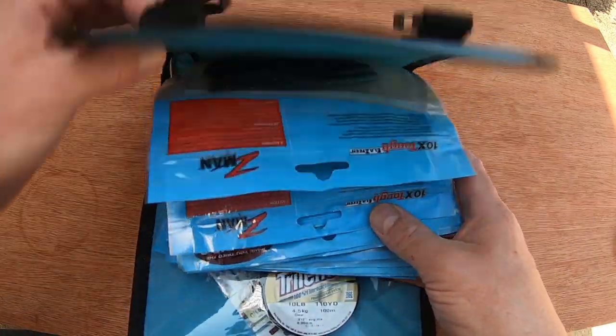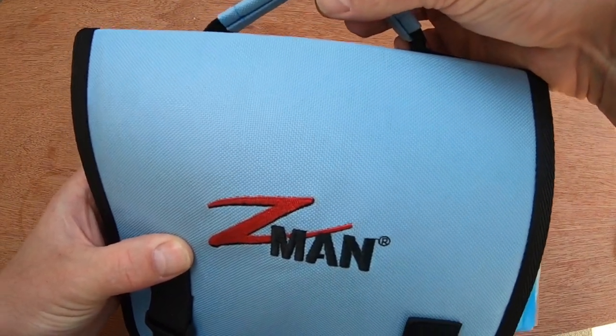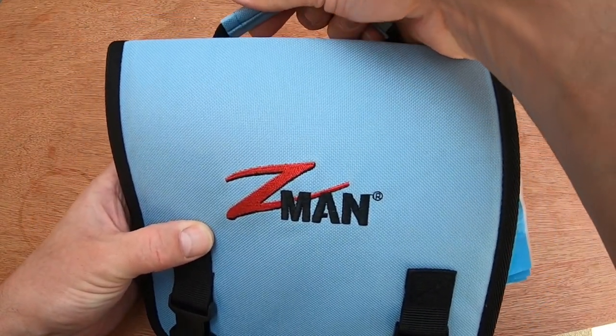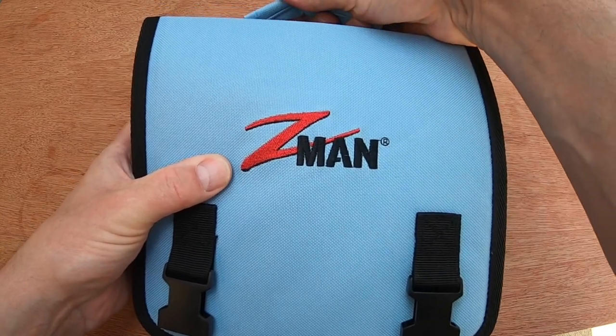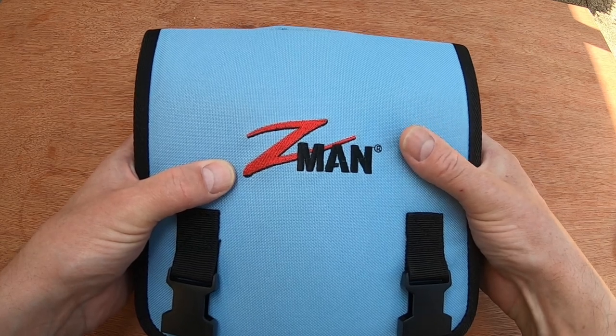But it works. It comes with a Z-man logo and a carry handle, so you could just grab that, grab your net, and go fishing if you wanted - if you just wanted to use Z-man lures. What I intend to do is attach this to either my perch bag or my roach bag, but I seem to be collecting more Z-man lures these days.